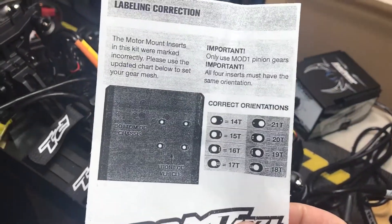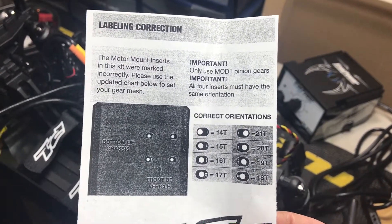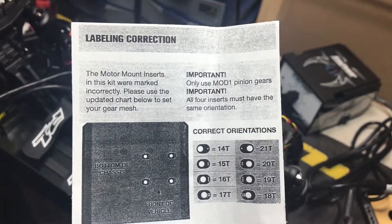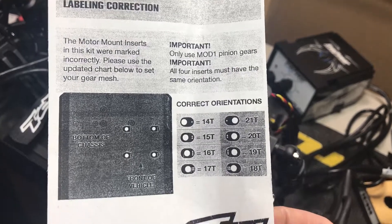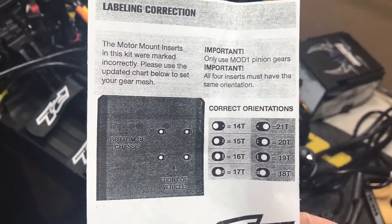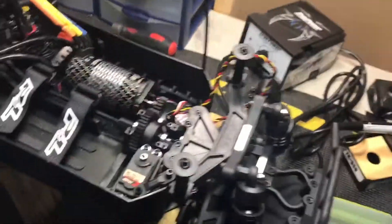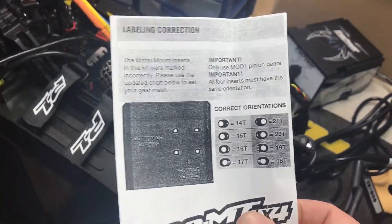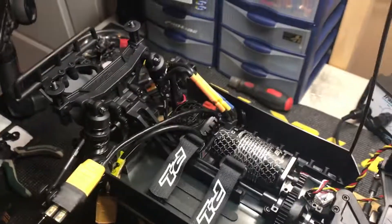I'll keep the 19 tooth and see about trying a different size. They give you this paper here — it'll tell you better what I'm talking about. You gotta flip it around — the 16 goes one way and the 19 goes the other. I flipped it around and it's still not sitting right. Maybe if I try like an 18 and a 17, see how that works. I had this issue with my X-Maxx too — it had that system and it never meshed right. I always ended up doing it by hand, took the pins out and did it myself, and it worked better.